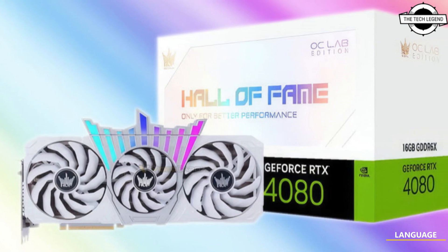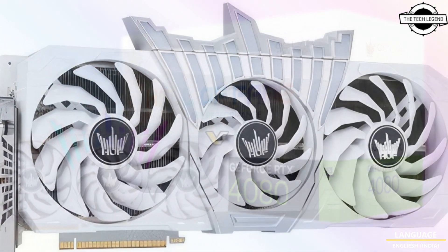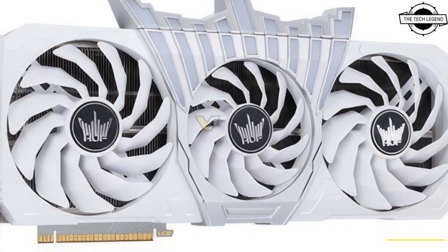Hello friends, welcome to the TechLizan channel. Today I will talk about the Galaxy GeForce RTX 4080 Hawk Series Graphics Card.